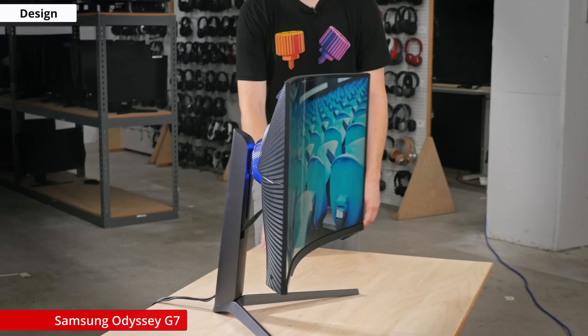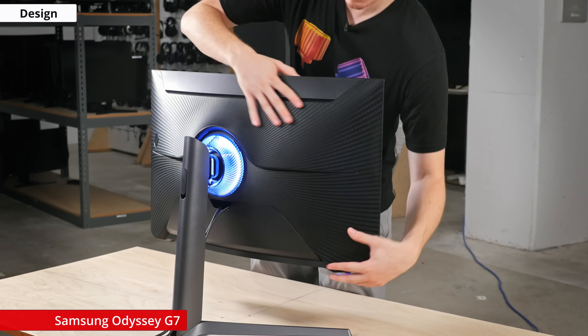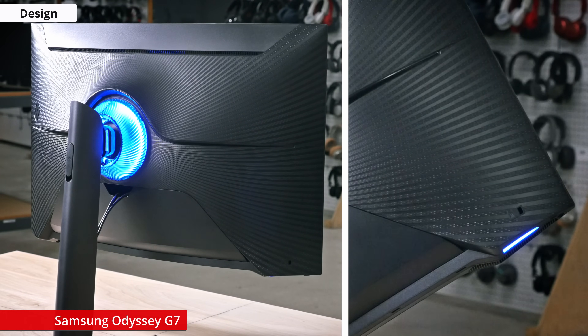The build quality is great and the plastic feels solid. The monitor is matte black all around and has a cool textured finish on the back that expands outward from the center. The core of the center features RGB lighting, as well as two zones under the bottom bezel, both of which can be controlled through the on-screen display.